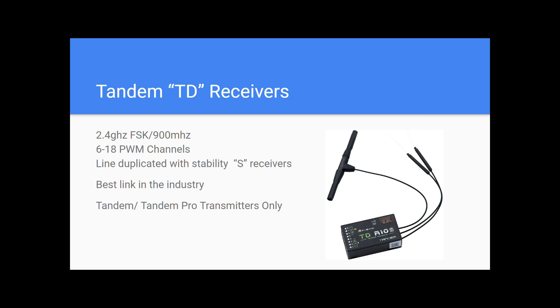So we have a TDR10 and we'll also have a TDSR10. What does that S stand for? It stands for stabilization. It is the best link in the industry — there's nothing else quite like this when it comes to having something that works with both 2.4 GHz and 900 MHz. Proven time and time again, it works flawlessly. These receivers work with the TANDEM and TANDEM Pro transmitters only.